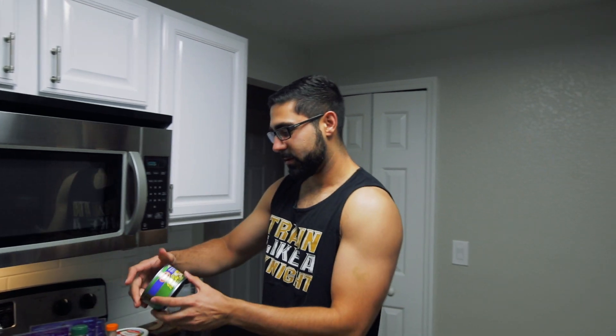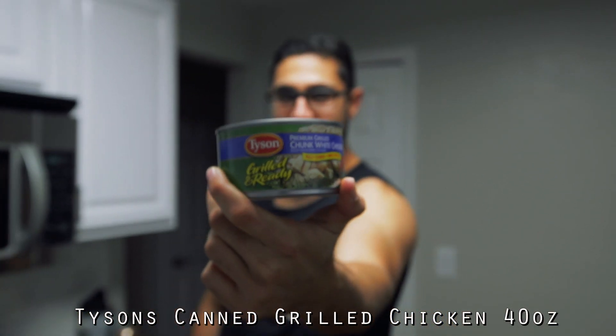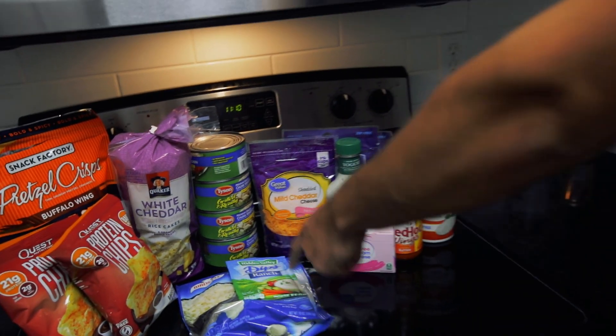First off we have some premium grilled chicken breast. We got lazy so we're going to do the cans. I recommend cooking it but we both have work tomorrow so we're going to take the easy way out. If you want to take it the easy way out, you can use the cans.